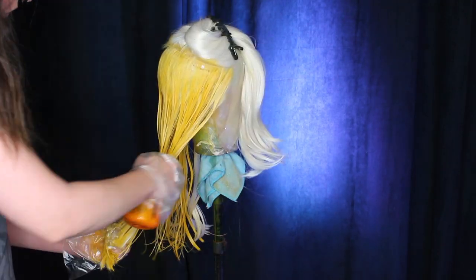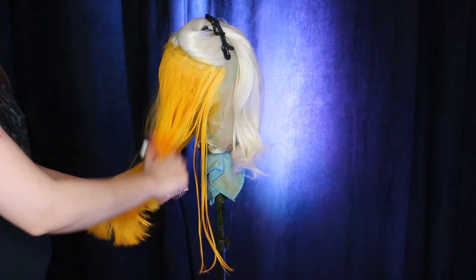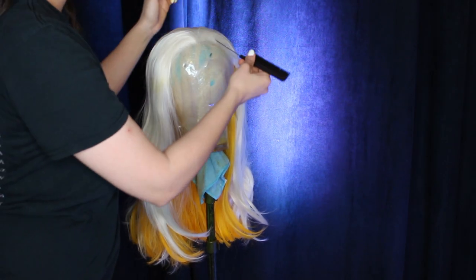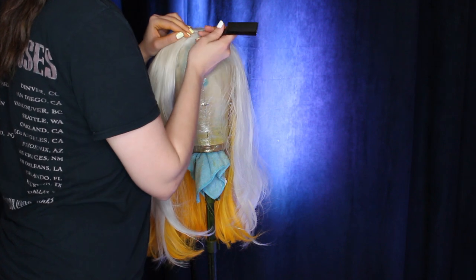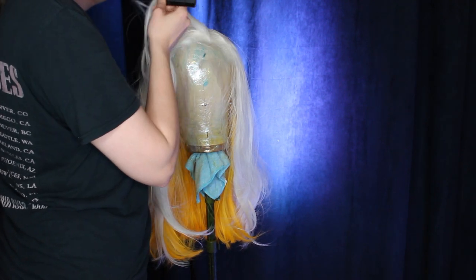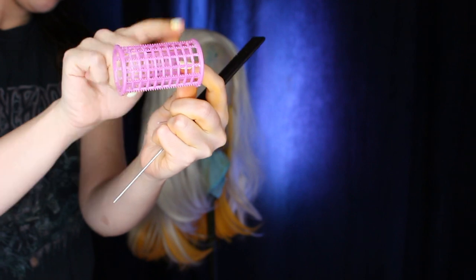Make sure everything's fully saturated and brush through before you leave it to dry. Then brush it through to get all the crispiness out and take your parting diagonally from about midway across the forehead to the back of the crown — this will extend the amount of parting space you have and make it look more natural. Just brush that through and position the hair where you want it to go.